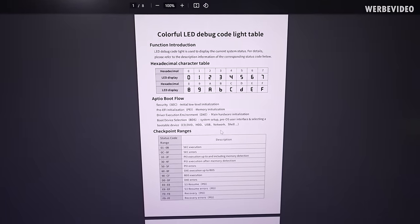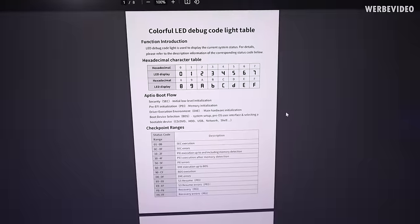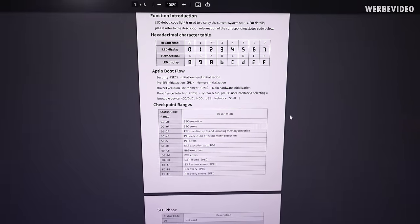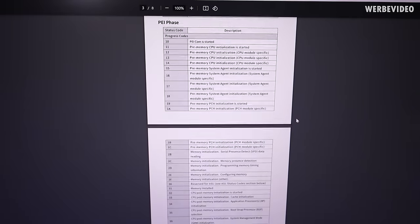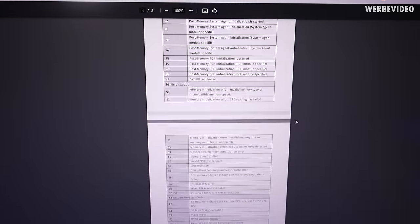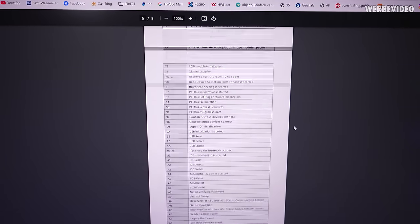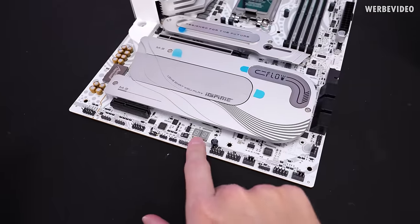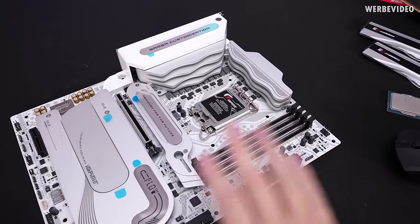Researching this motherboard online, I found that colorful has a detailed guide on the debug codes on their website, which is very helpful — most vendors don't include it to that detail. Pretty much every code is fully described there, which can be quite helpful for debugging. We'll get to that later.